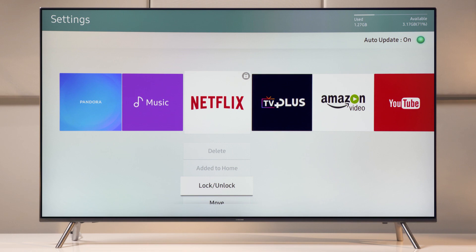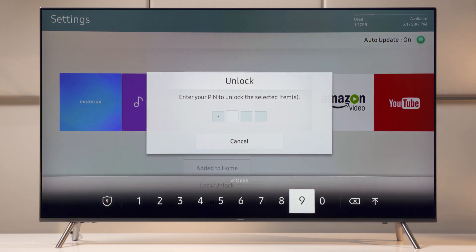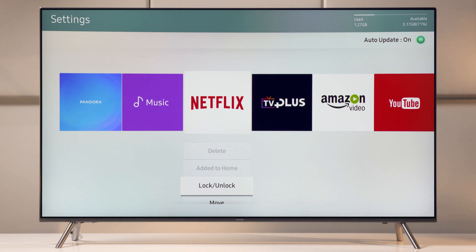Now, the next time you watch your show, you'll have to enter in the PIN. If by any chance you want to unlock it, follow the exact same steps. The lock icon disappears and your app is now unlocked. So get to it! Lock up your streaming apps and keep bae from committing the ultimate offense.